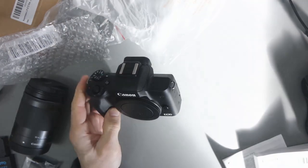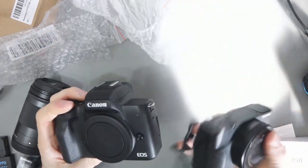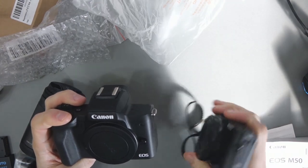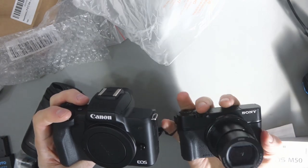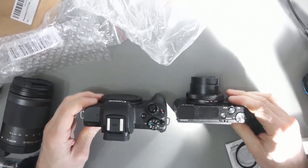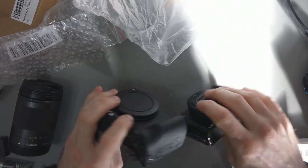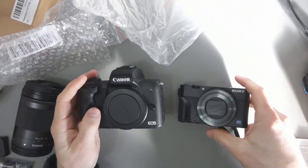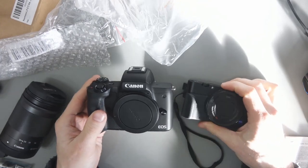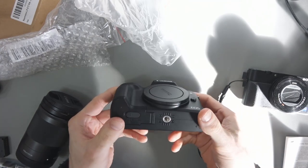And this is the Canon M50 itself — it looks very, very good. I'm recording right now with the RX10, but it's interesting to draw comparisons between this and the RX100. The RX100 is probably the smallest camera you could buy as a good compact. You can see the difference in size between them. The Canon M50 is obviously bigger, but it's certainly not a big camera. I wasn't sure what to expect in person, but yeah, very, very impressed. Quick look around the camera.